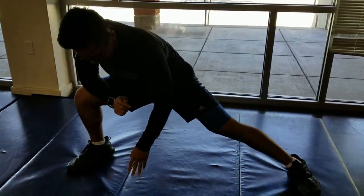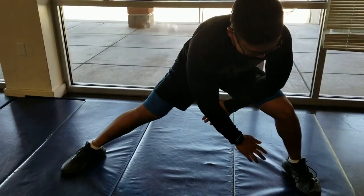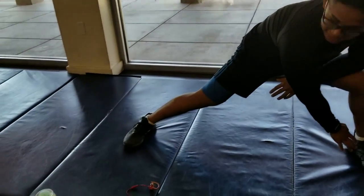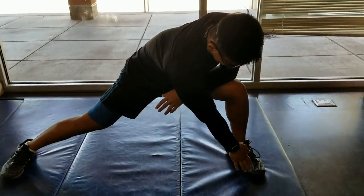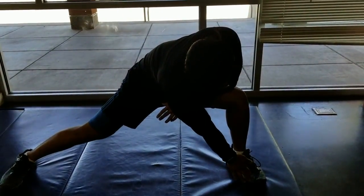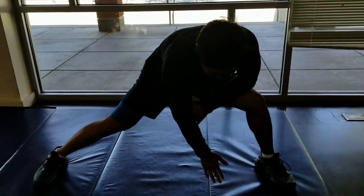So he's learning that one of the reasons his toes like to go out — see that toe out right there? — going out to the side is because he is tight. So we're learning how to stretch those calves out, his hip flexors, and the inner thighs.